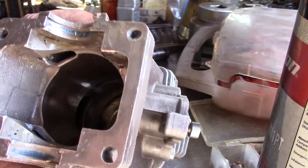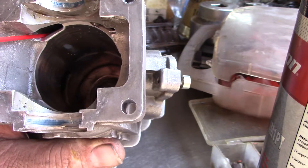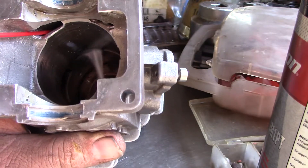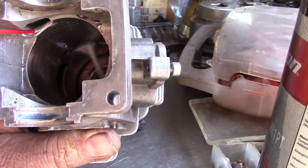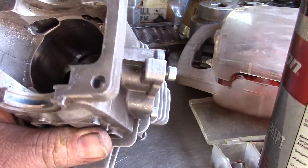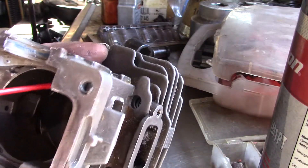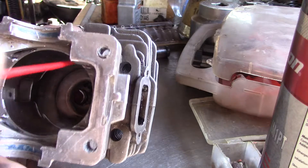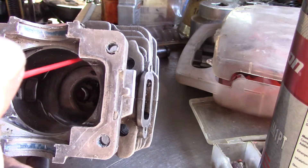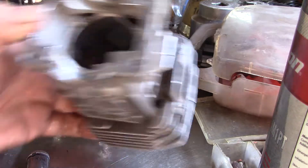Hey guys, I gotta show you this — this is awesome. I redirected the flow, check this out. Watch the flow transfer right towards the intake. Let's go down here and see it shoot right into the intake.